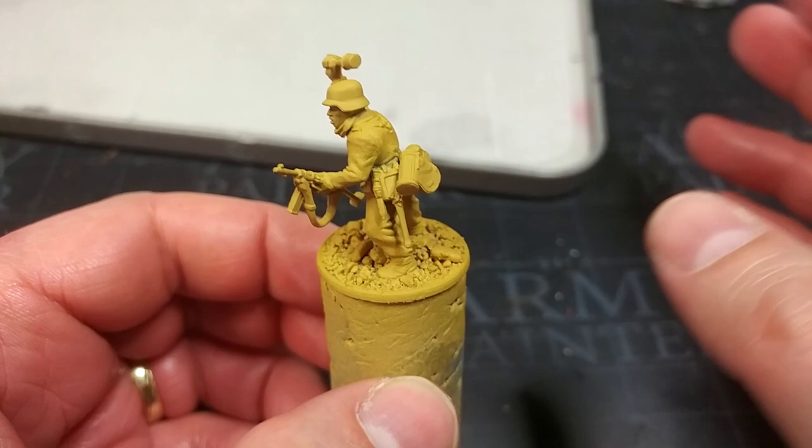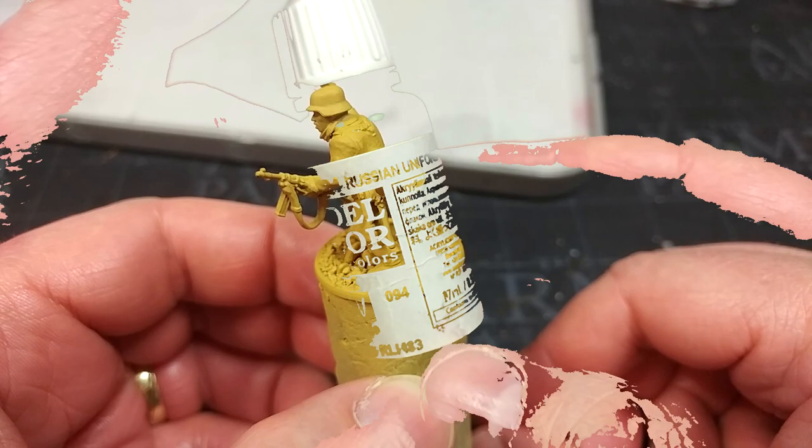A couple of items of equipment — like his gas mask canister and his helmet — are going to be a warm yellow later, so it's easier to just lay that foundation now.